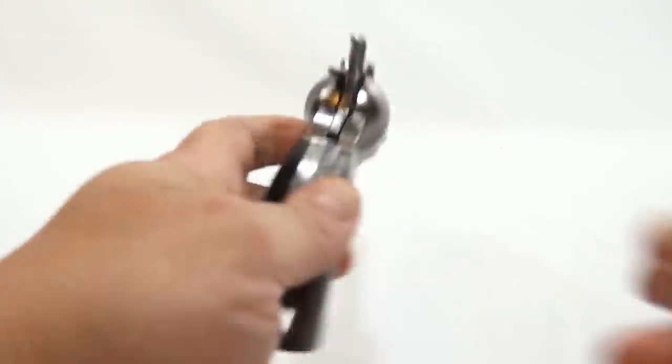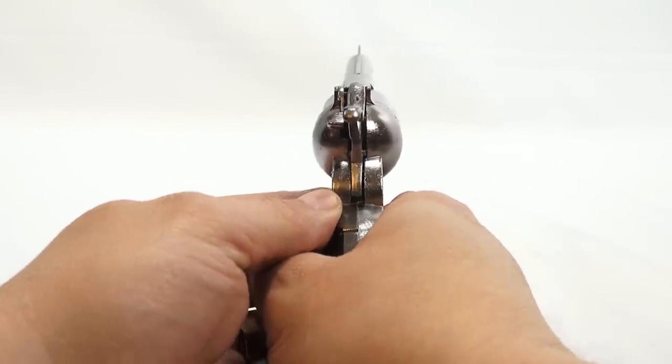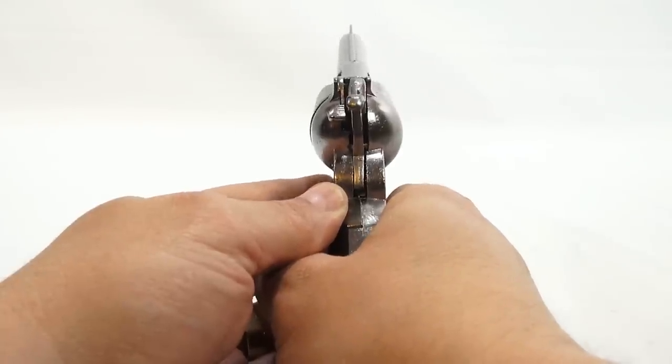Let's end with a first-person point of view — like you're aiming yourself with your cap gun. Here we go — all 12!